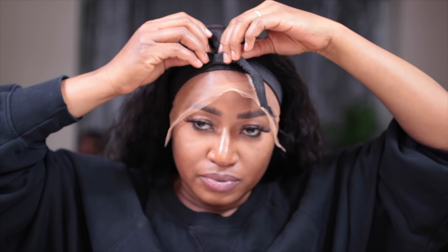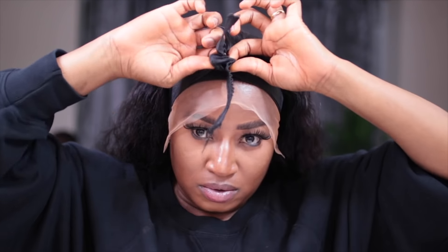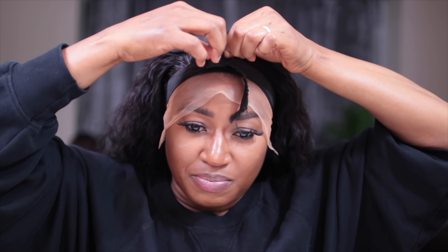Now that it's already dry, I'm going to go ahead and take off the elastic band and start to style.